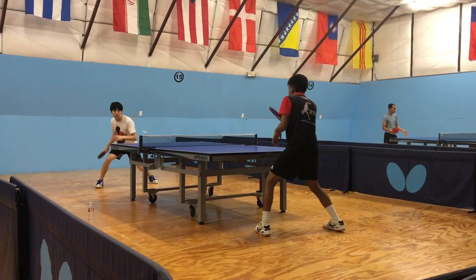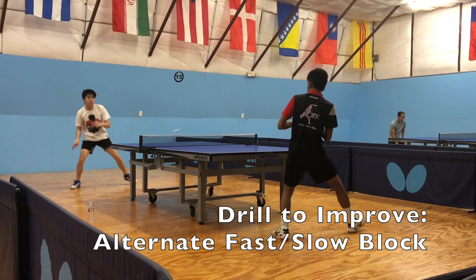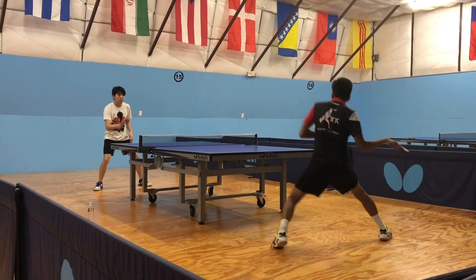Now let's look at a drill called fast blocking, which is basically alternating between slowly blocking and blocking really fast. As you can see in this freeze frame, Brian is transferring his weight from his right leg to his left leg — his center of mass is forward and his racket angle is perfectly straight. That enables him to generate so much power and spin that I can't return the ball. And here is me doing the same thing.